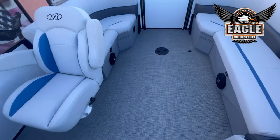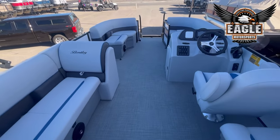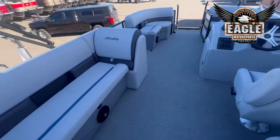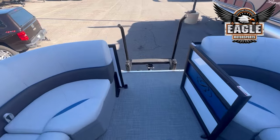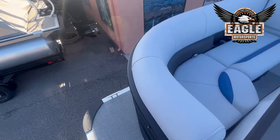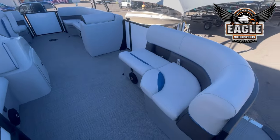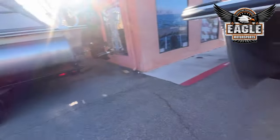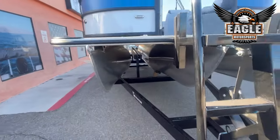The flooring is going to be a lifetime warranty, your tubes are a lifetime warranty, and for the boat itself you're looking at a five-year warranty. That Suzuki motor also has a five-year warranty. You're going to have aluminum underskin for some extra protection.